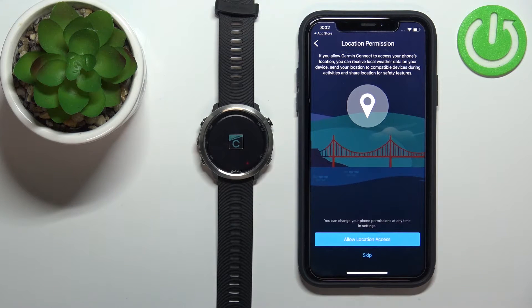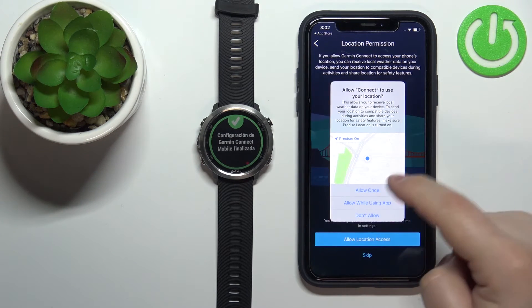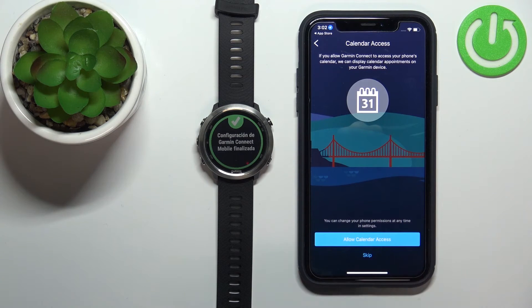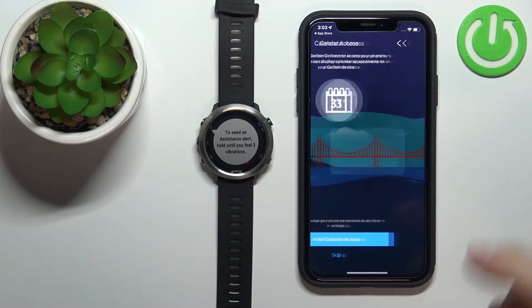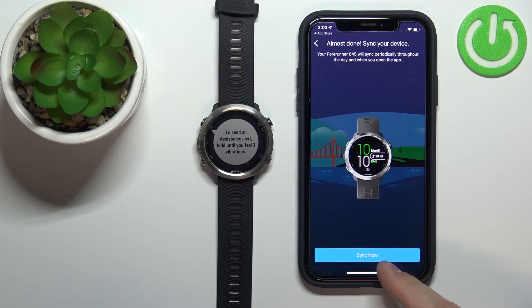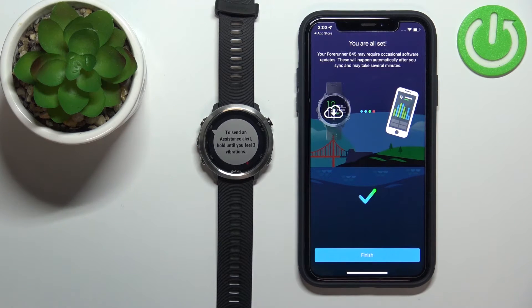Now we're asked to allow location permission. If you want to track activities like running or cycling, you'll probably want to allow this. If not, tap Skip. I'll allow it while using the app. Next is calendar access — if you want to use your calendar on the watch and get notifications about events, you need to allow the calendar permission; otherwise tap Skip. Tap OK, then tap Sync Now, and then Finish.